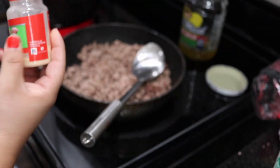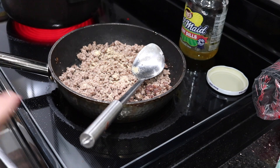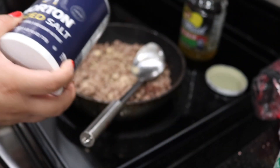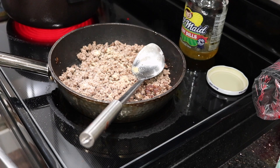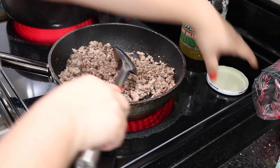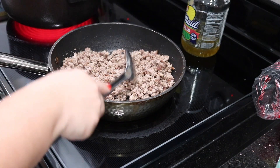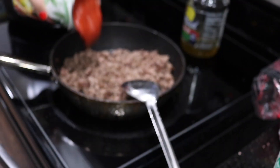I'm going in with some garlic powder and some salt and we are just seasoning the meat a little before we add our pasta sauce. I like to just mix it in a little and then I go in with my garlic and herb pasta sauce.